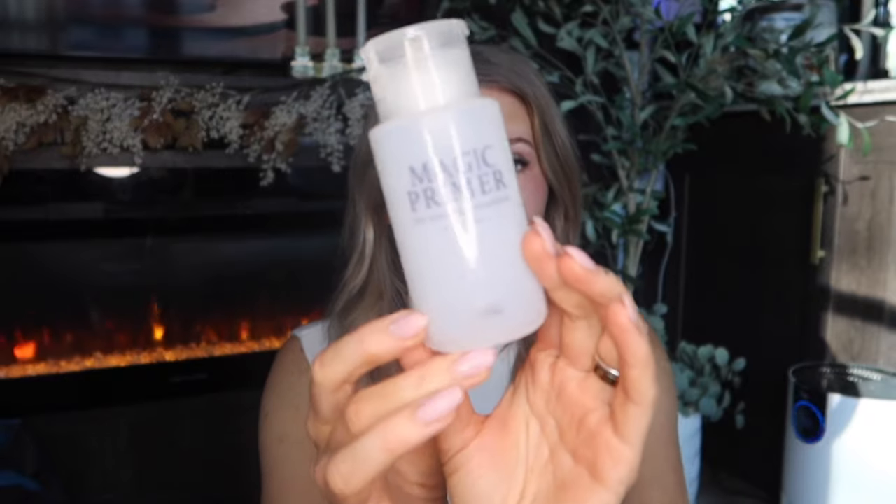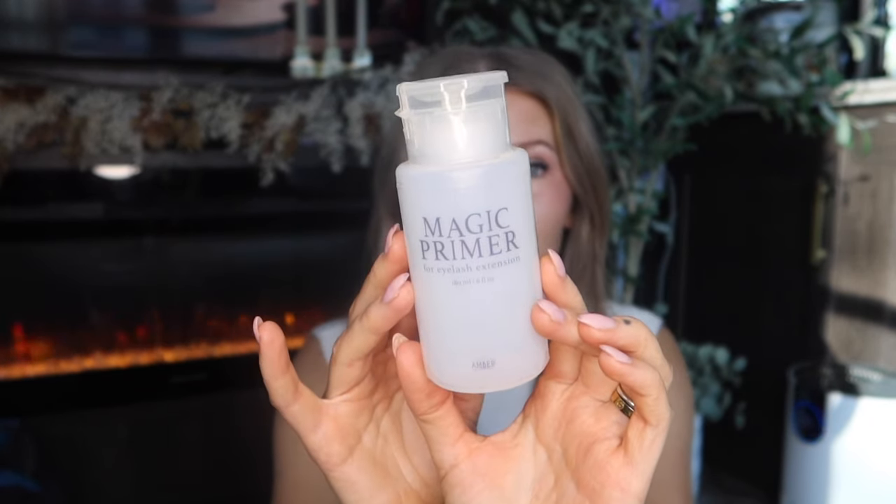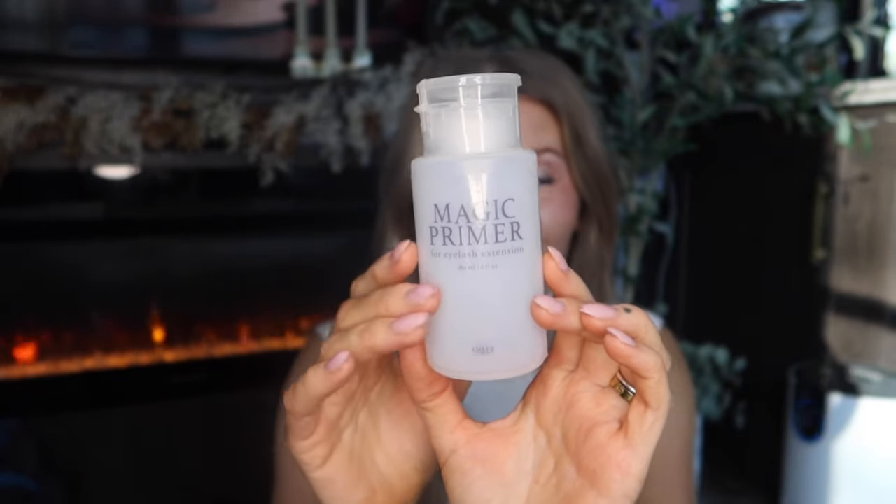The first thing I would repurchase time and time again is this magic primer. I was searching for a lash primer and came across this one. The first step when doing your own lashes is making sure your eye area is free of any oils. Even if you wash with face wash — if you go get lashes done professionally at a salon, they prep the eye area to remove residual oils, same as they prep nail beds, because oils interfere with adhesion and longevity.